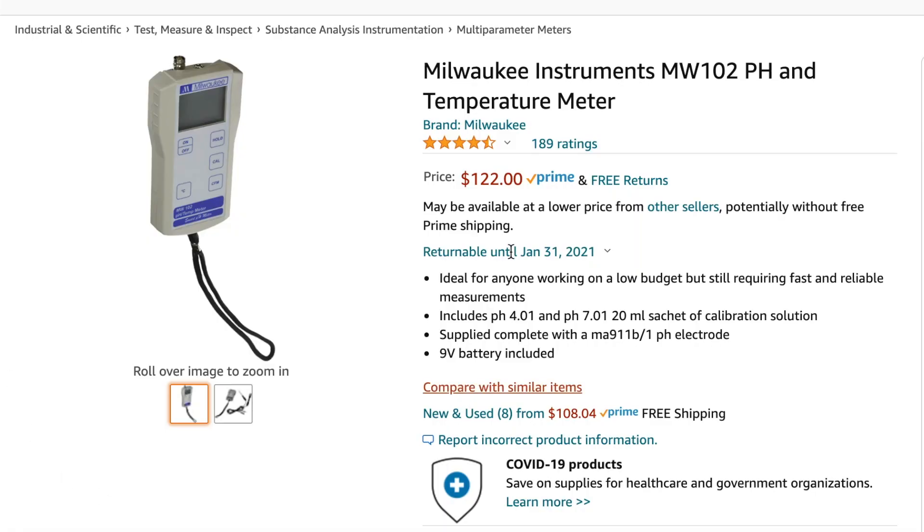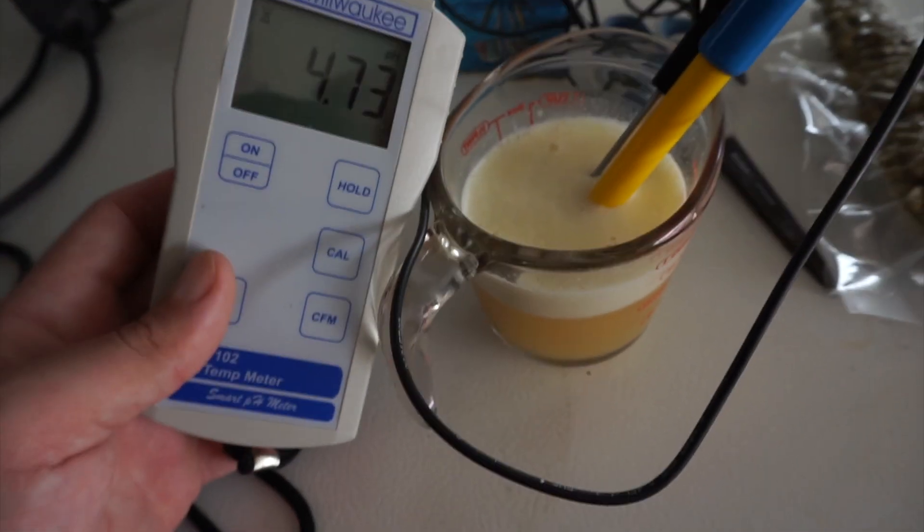Now into the cons — to be honest there really isn't much. Con number one, and probably the biggest for most home brewers, is the price. You can pick up a pH meter on Amazon for $10 to $20, but those don't store the probe in solution so sensitivity goes out the door, and some can't even hold calibration from the time you calibrate to the time you test. The price for this unit right now is about $120 to $130 US. Yes, that's a lot of money, but for all the pros mentioned and if you take pH seriously — in the mash, during fermentation, and at finished product — it's well worth the investment.